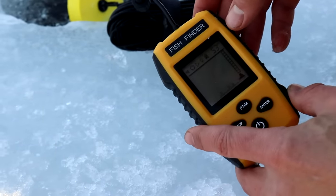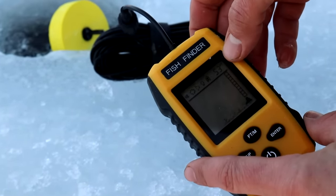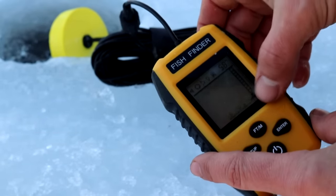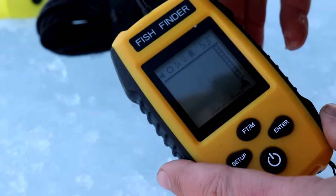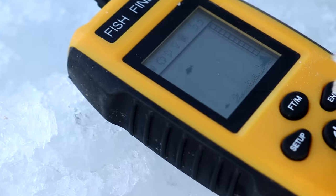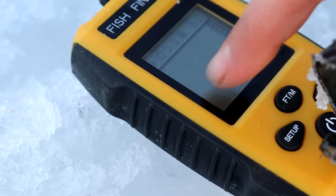The screen says we're at five foot three inches, which is correct because we checked it with our fishing poles. This is just the bottom and it doesn't look like there's any fish in there right now, but I have it set so the alarm should buzz when a fish swims by. We just had a couple fish swim by and this thing started beeping on us — I guess that's a good sign.